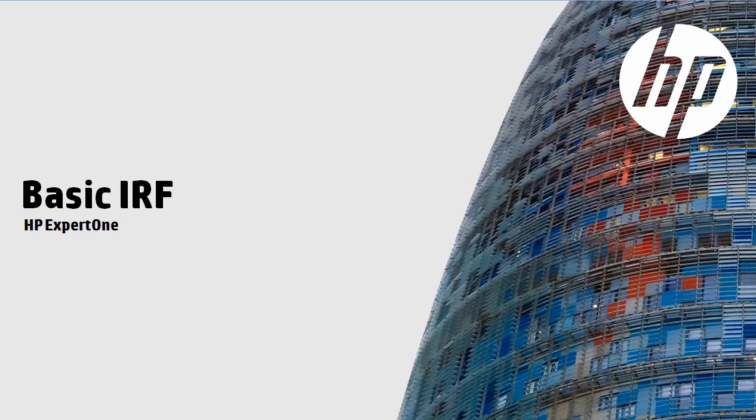Welcome to this video discussing Basic Intelligent Resilient Framework, or IRF. This is an HP technology that allows you to stack multiple switches into one logical switch. In this video, we will discuss some of the basics of IRF. Please refer to other videos on HP's website for discussions on advanced IRF concepts.